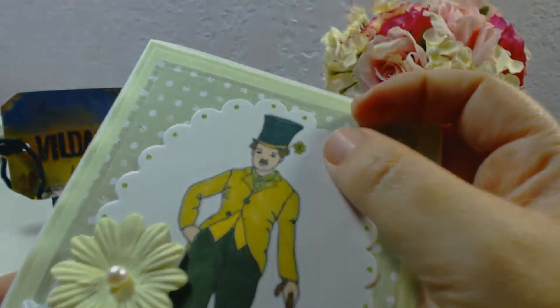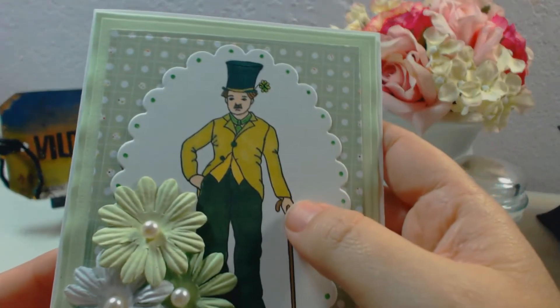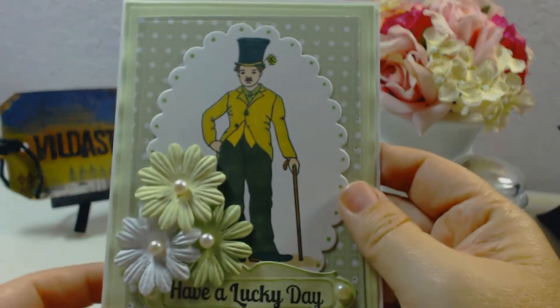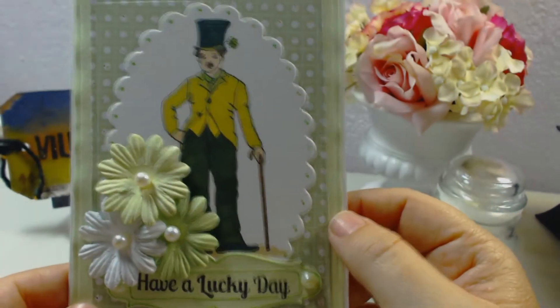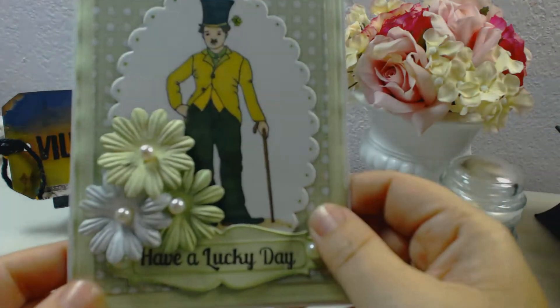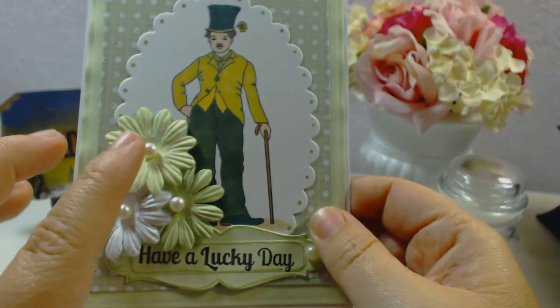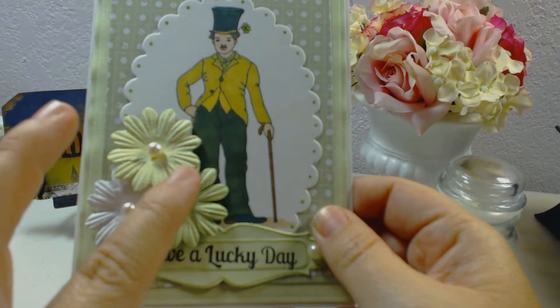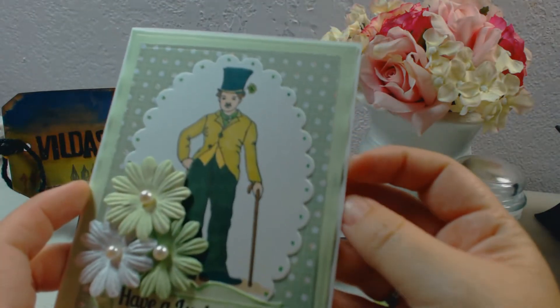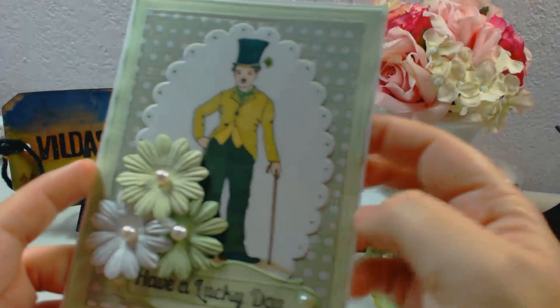You can see he's all dressed up in green and looking really nice. Of course, I had to use my Spellbinders. I added green cardstock paper, beautiful green paper flowers with box pearls, and I used my Spellbinders label to stamp a sentiment that says 'Have a Lucky Day.'